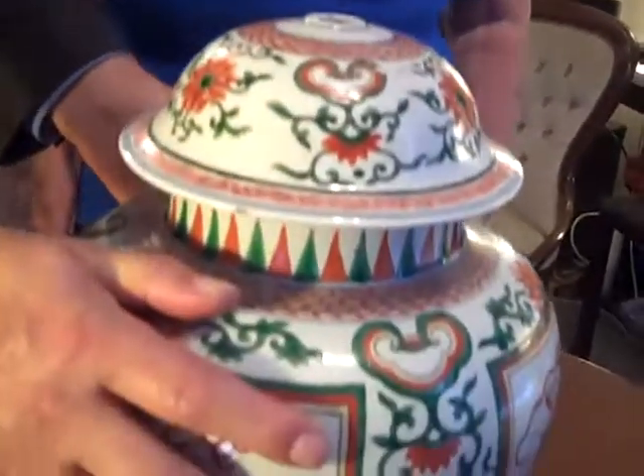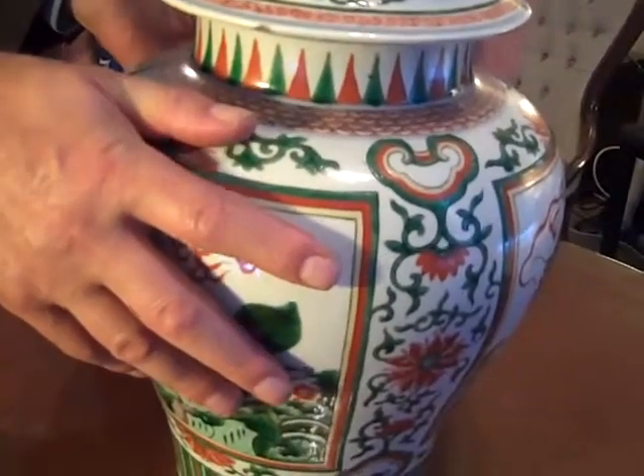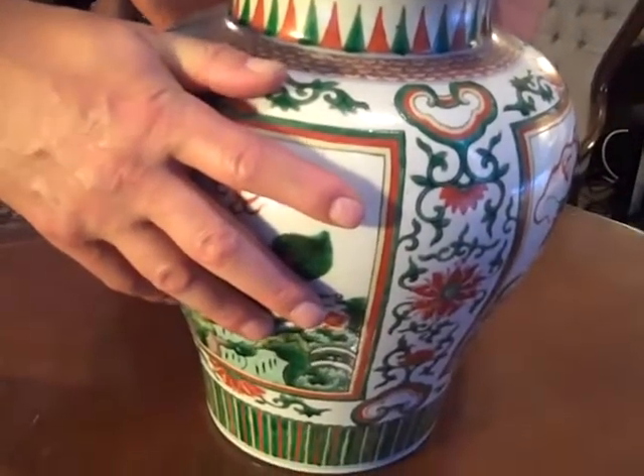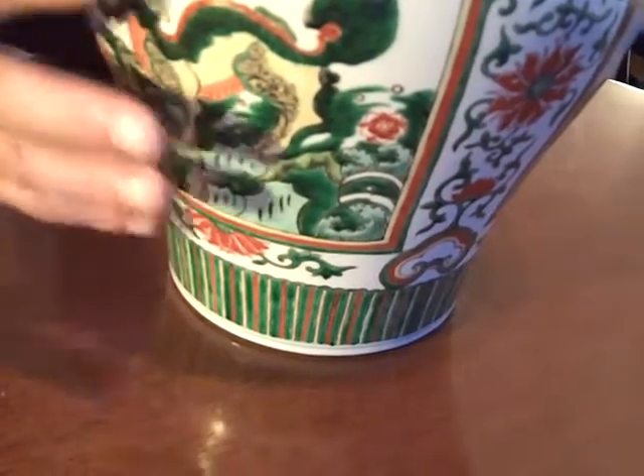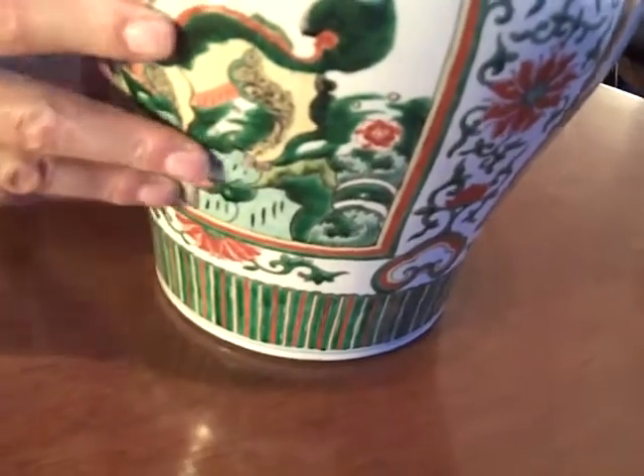How old is it? Well, it's Chinese, it was made about 1880. It's actually copying a famille verte jar of the 17th century — it's called famille verte because of its predominantly green colour. So are you saying there's no problem? Absolutely. This is what trusted restoration is so good at — small miracles are our speciality.